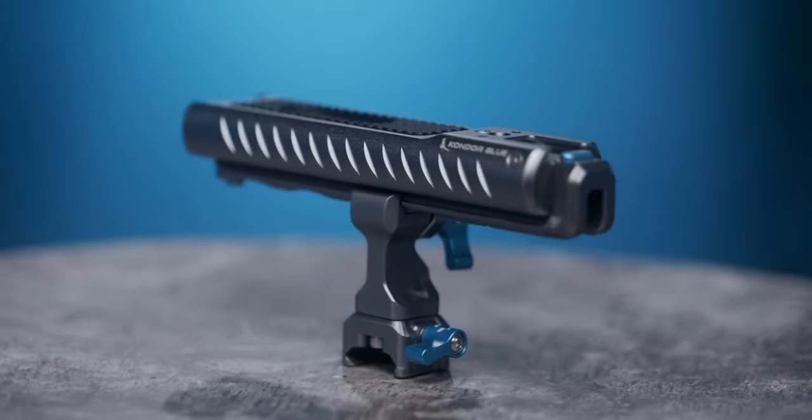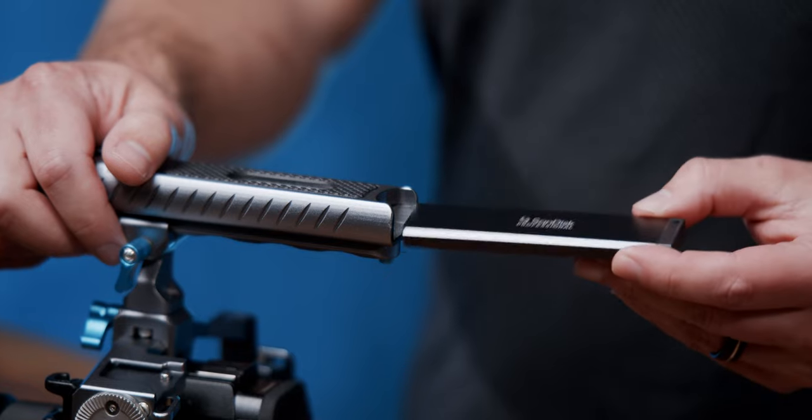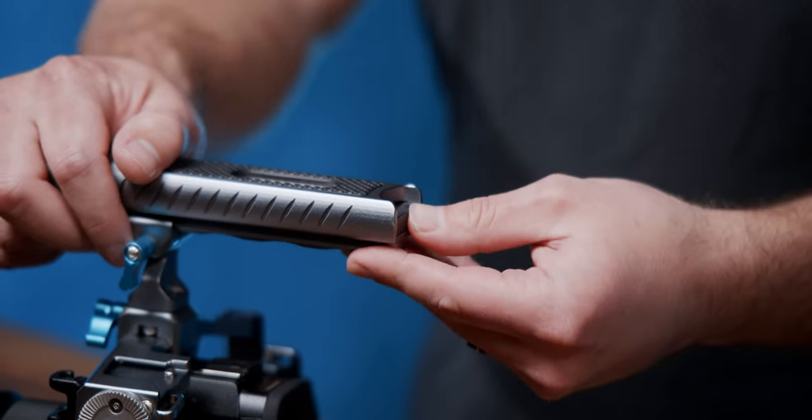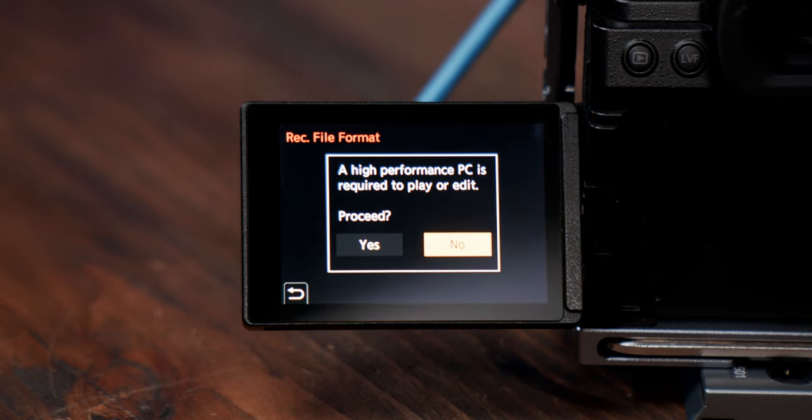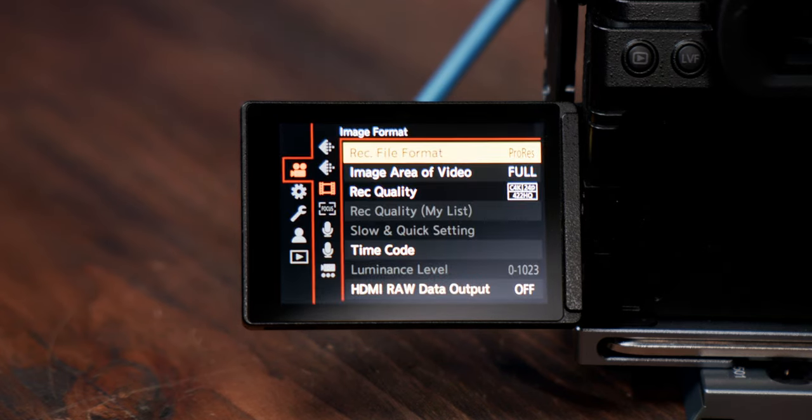We collaborated with Panasonic and Western Digital to utilize the SanDisk ProBlade NVMe solid-state hard drives and deliver over 1,000 megabytes of data transfer speed, making light work of large codecs. These incredible speeds allow cameras like the new Lumix S5 IIX to take advantage of ProRes recording.